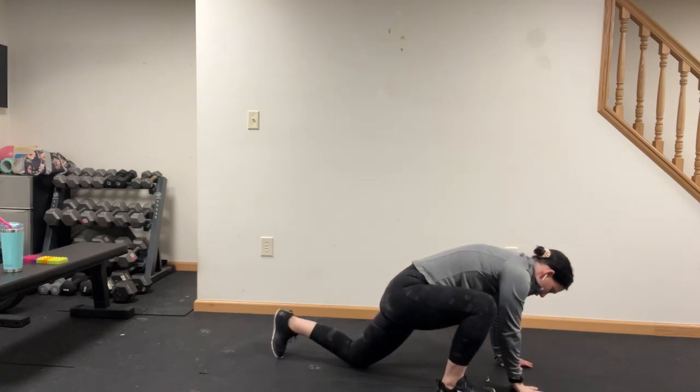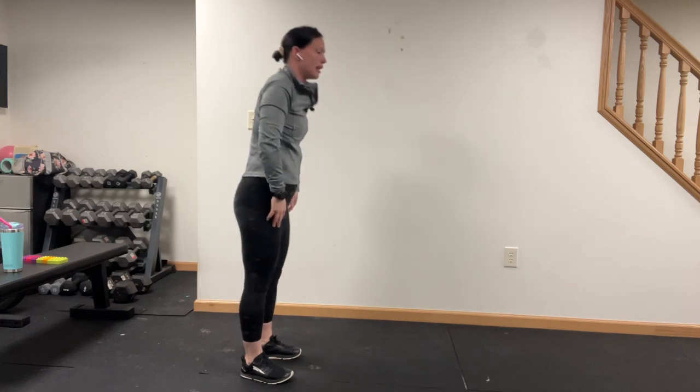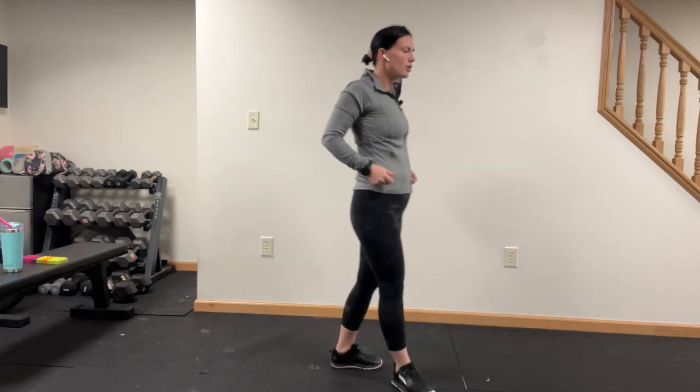Hand down, foot back, walk it all the way back up to the top. Touch those feet. Shoulders up, down, and back. It's all that functional training we do, Ron.